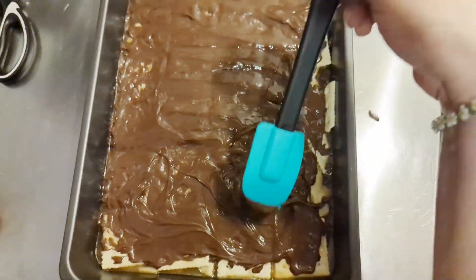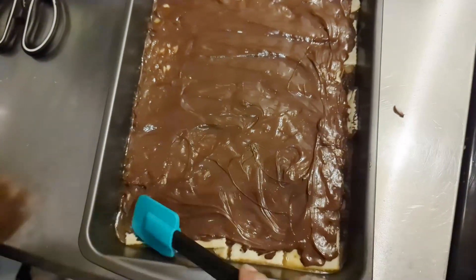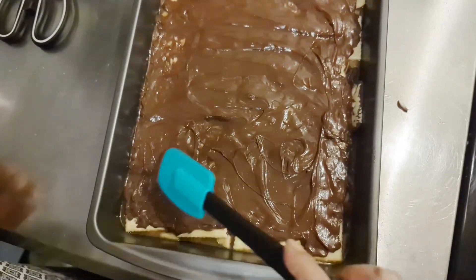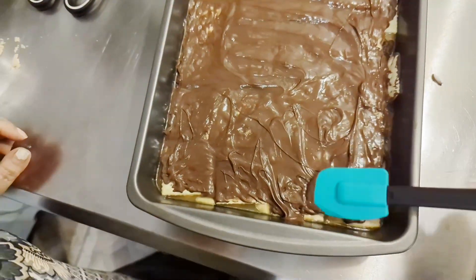You don't want to be dipping your fingers in — it will set; it'll probably take like an hour or so to do that.